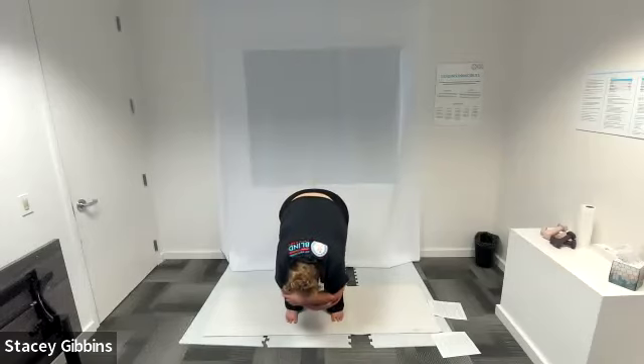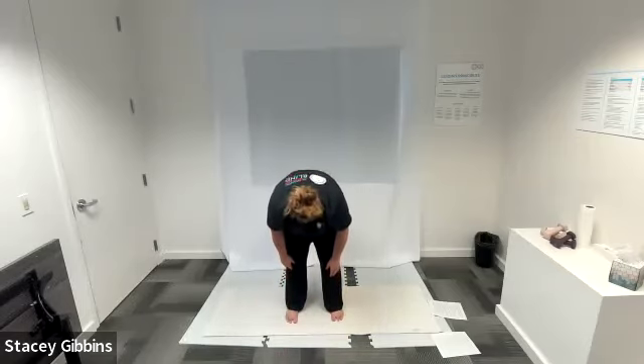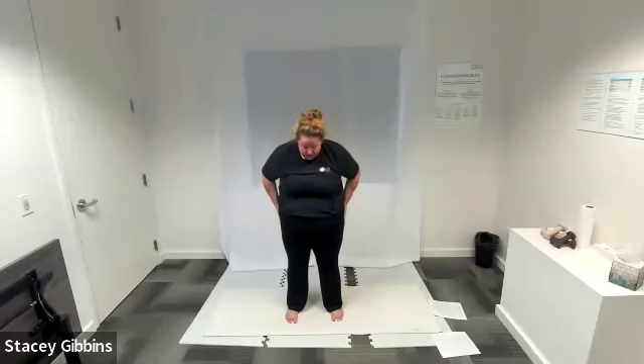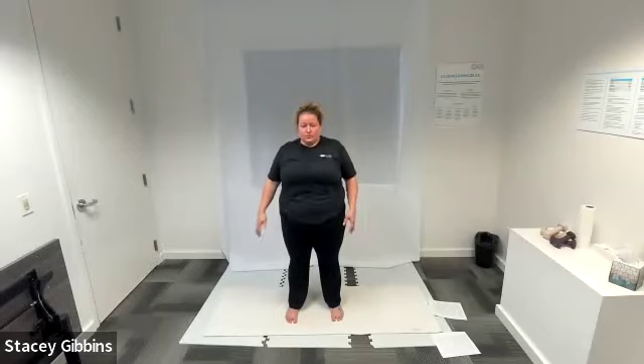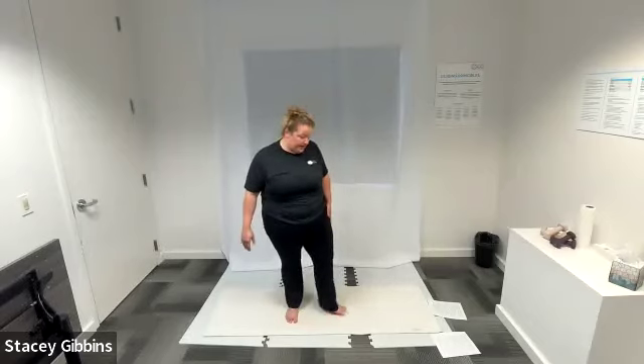Shake your head yes and no — can you go a little deeper? Inhale, exhale slowly come back up, tucking your tailbone first, stacking each vertebrae on top of itself until you're fully standing, nice and slow. Go ahead and roll those shoulders back three times, then roll your shoulders forward three times.